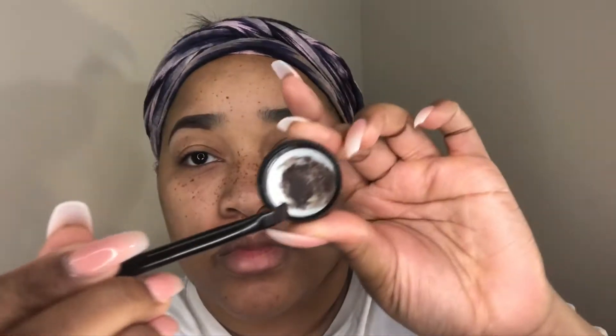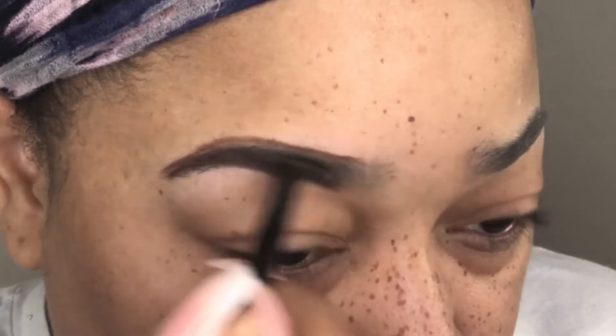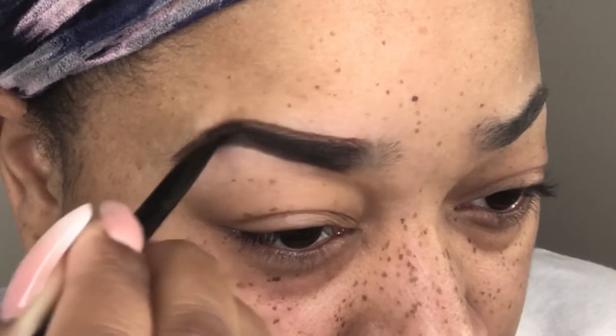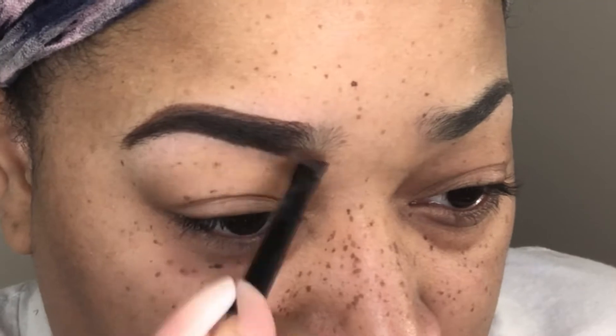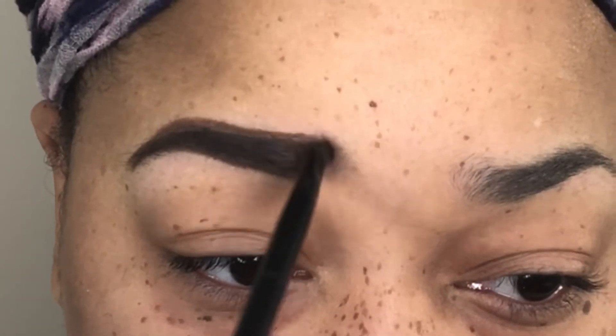Here I'm going in with my Crayon Case Dip pomade and I'm just going in with my angle brush and applying that onto the brow. Then what I'm going to do next is flatten my angle brush in the cap of that product to get the extra product off — you don't want to have more on there than you need. Now I'm just going in and filling in my brows in the areas that need to be filled in.